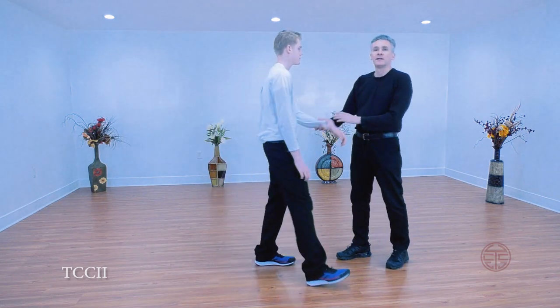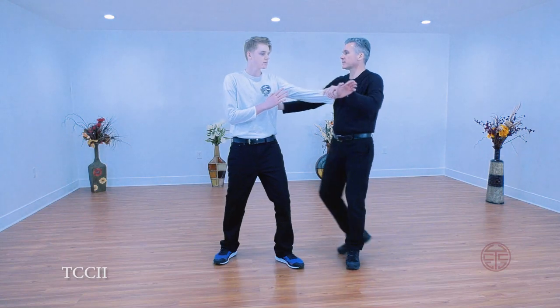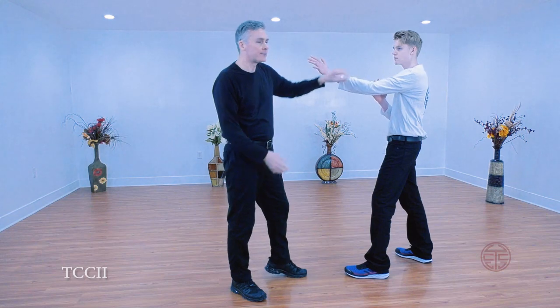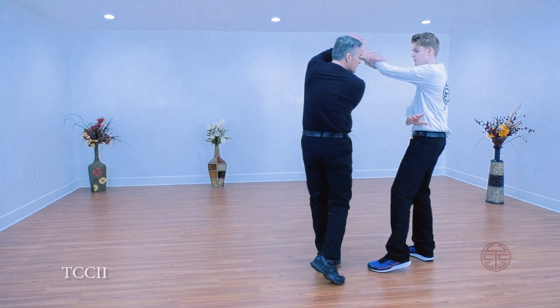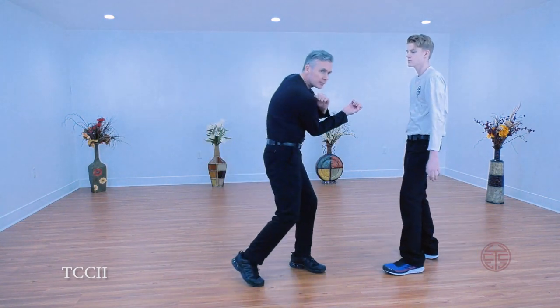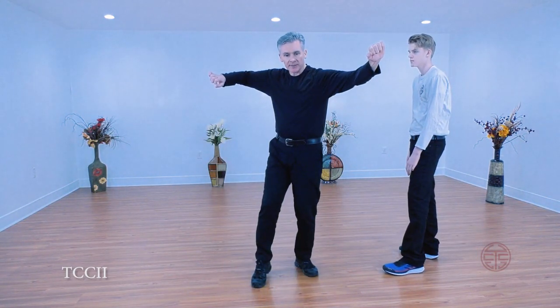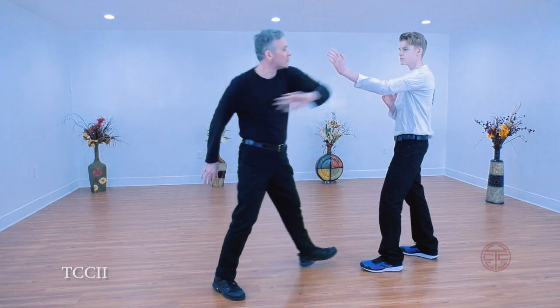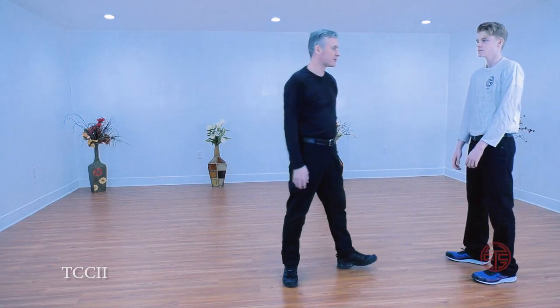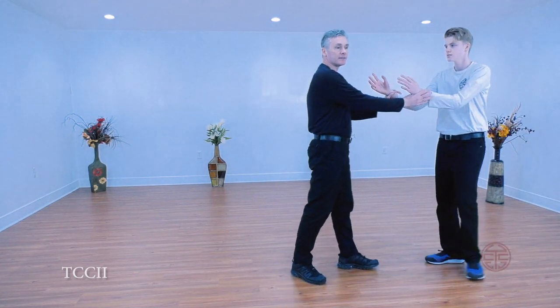So how might this work? From this position, say for whatever reason I get a strike and I don't get him. So I go high here, low here. One, two, three, open. So you have this type of motion — you can see it.